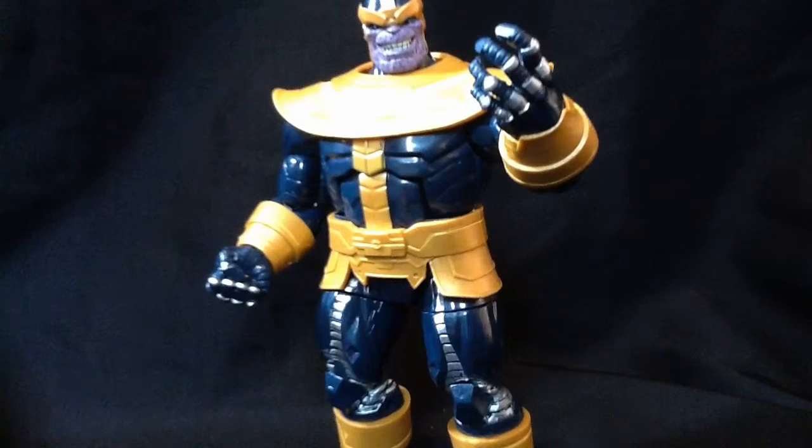Today we're having a look at the build-a-figure Thanos. Now, in order to build this figure, you had to get Iron Man, the Hulk, Captain America, Batroc, and one of the Fierce Fighters.